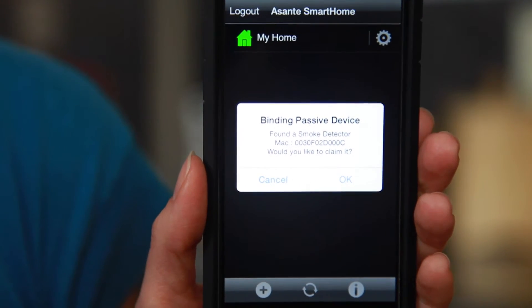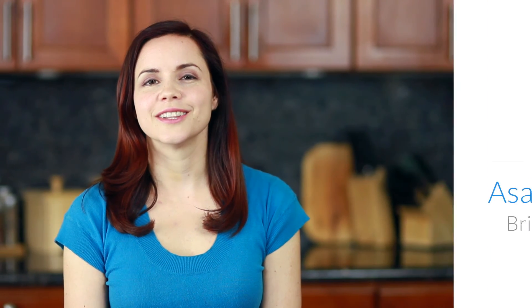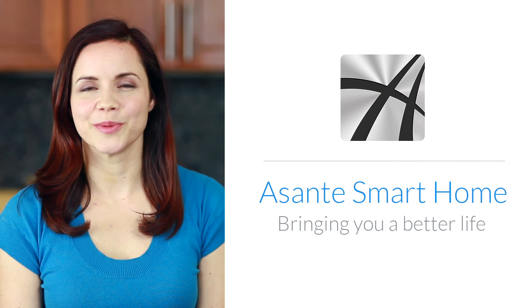Proceed to install the smoke detector at your desired location. Your smoke detector, with the help of the Asante Extender, can send you an alert via email or text when there is a fire or smoke hazard. Live smart with peace of mind, powered by Asante Smart Home.